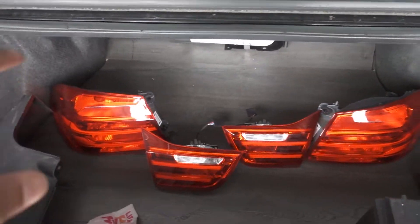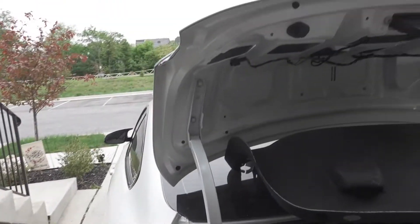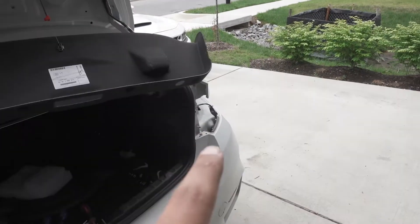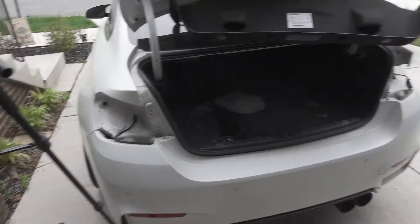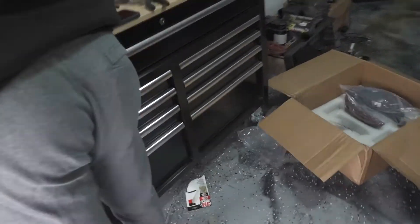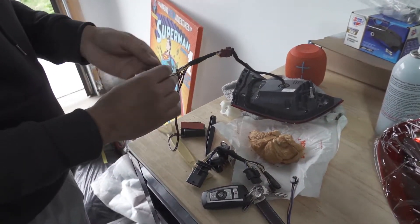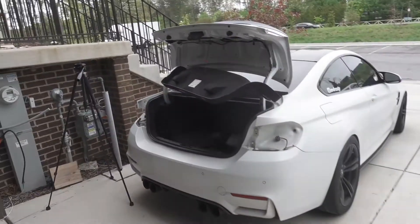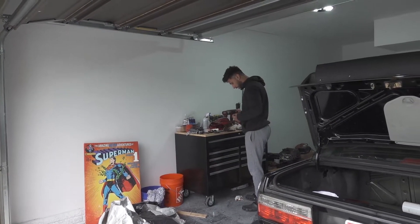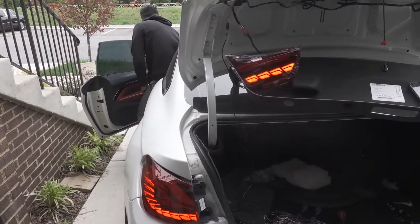We ended up taking out both sets of taillights while waiting for the epoxy or plastic bond to dry. Now we have both the right side and left side out. This process is exactly the same as installing GTS-style lights on the F30, F80, or F82. If you're interested in any of the tools or parts used in today's video, it doesn't look too bad. We can just start plugging stuff up and see if it works.